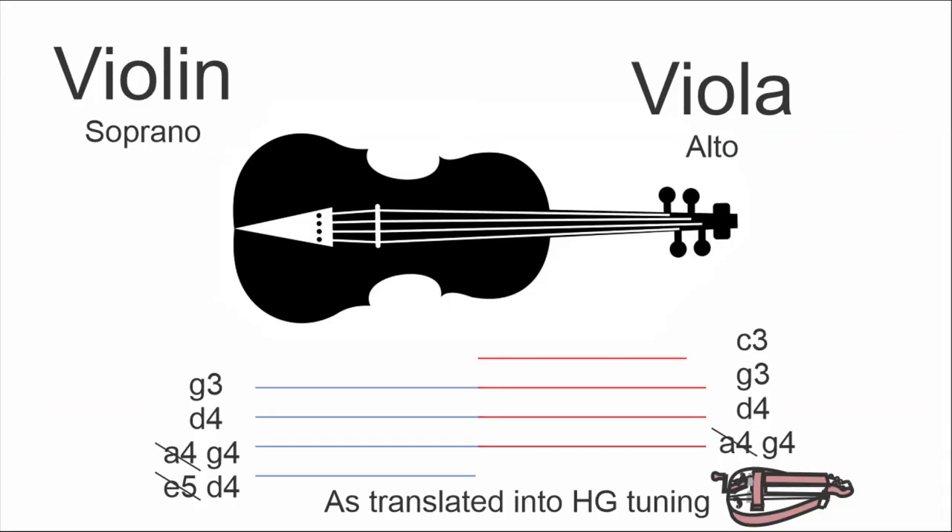There are also short-scale alto gurdies, which are almost the same as a violin scale — the instrument is much shorter. You still have the tuning of the alto but it doesn't generate quite the bass overtones you would otherwise have. But then you have an instrument that fits the player a little better. One more quick addition: so far we've been discussing hurdy-gurdies with four melody strings, but you also find them with three melody strings, in which case they're tuned like the middle notes — G4, D4, and G3.